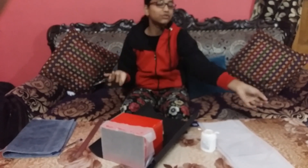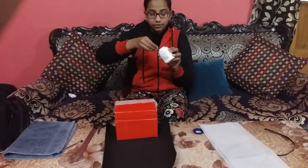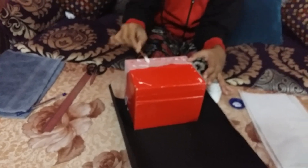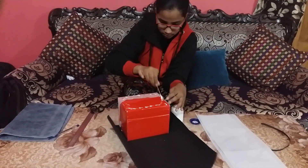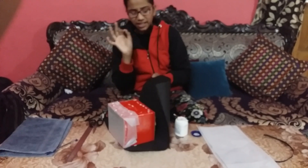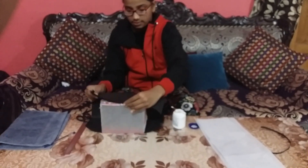Okay, now I have taken out the waste which is of no use. I will take the glue with the help of an earbud and paste it on the box. Don't put too much glue — it becomes very slippery. Just paste a little bit of glue on the corners and paste it like this. Now it's equal.